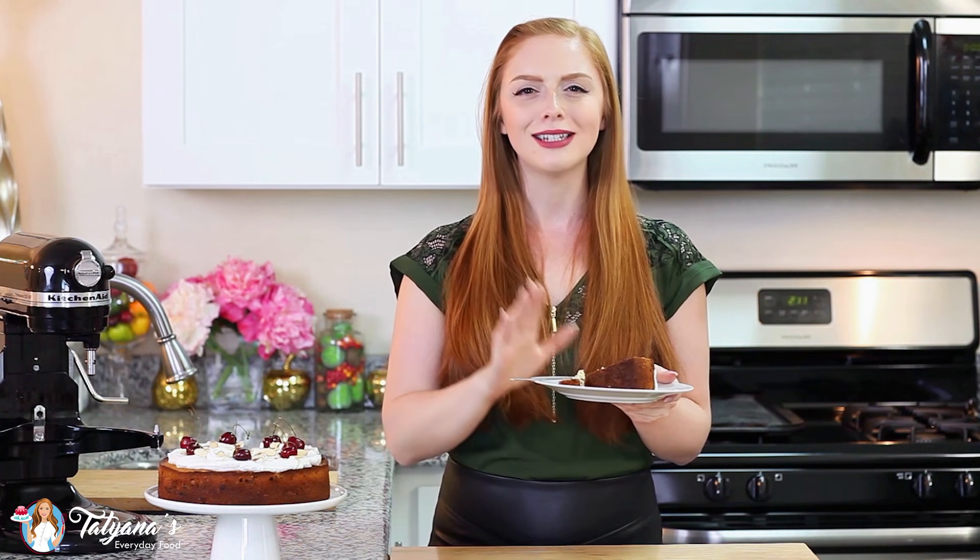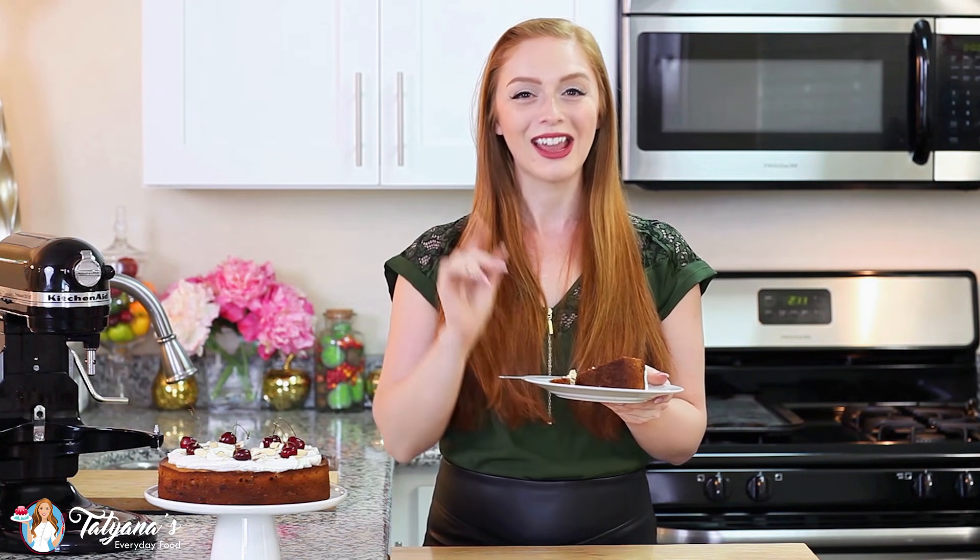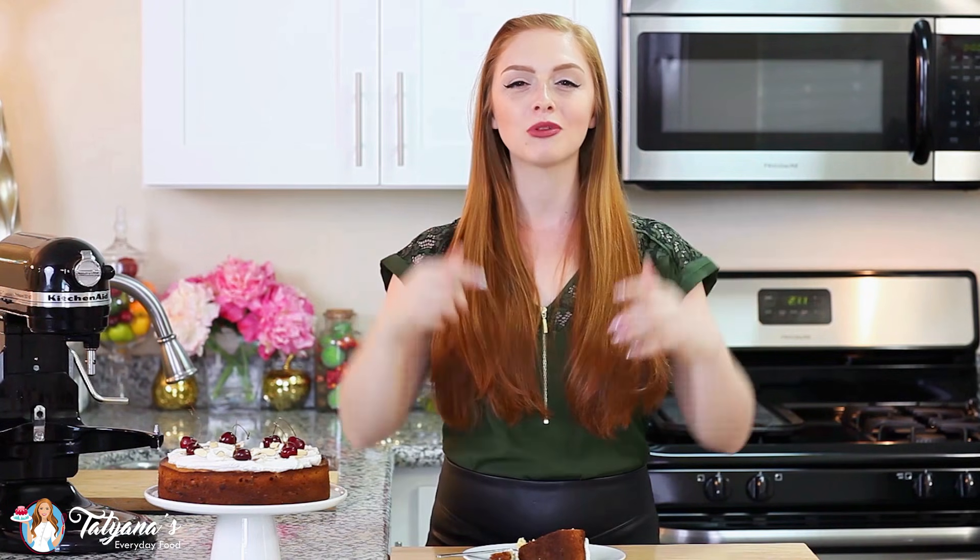Hope you guys have enjoyed this video recipe. As always, head down into my video description box where you can get the link to my recipe on my blog, where you can save it to Pinterest, print it off for yourself, and share it with your family and friends. Thank you guys for watching, and I'll see you next time.